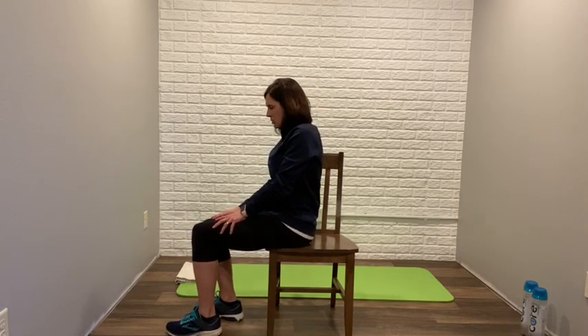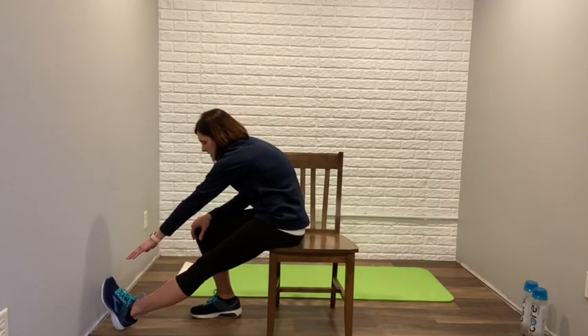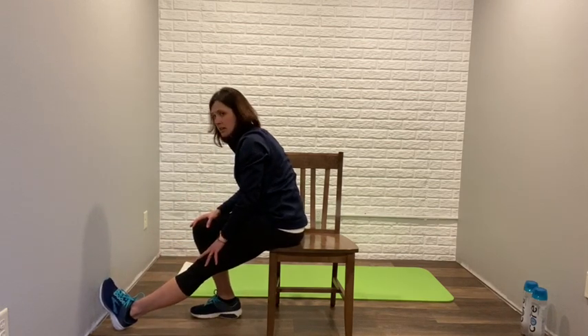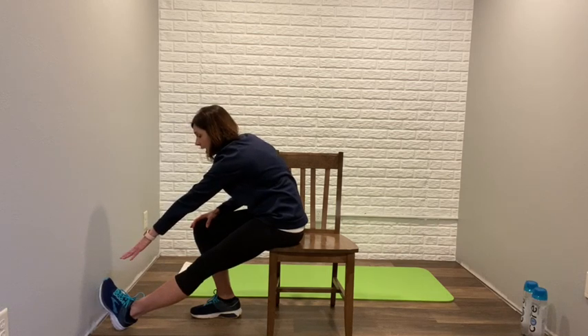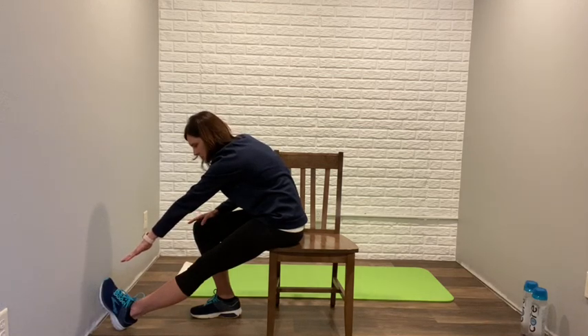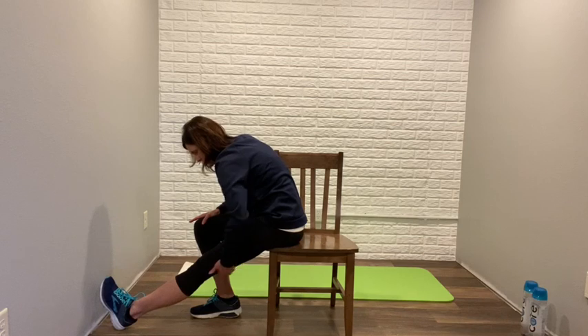An additional stretch from the chair is a hamstring stretch. You're going to bring one foot flat on the floor; the other foot is out in front with heel to the ground, toe pointing up. Take your hand from that same side and reach towards your toe. You don't want to get too slouchy — keep that back straight and reach towards the toe. I can't reach my toe; my hamstrings are pretty tight. You want the stretch to be about 30 seconds long on each side; you should feel it through the back of the thigh — the hamstring muscle.